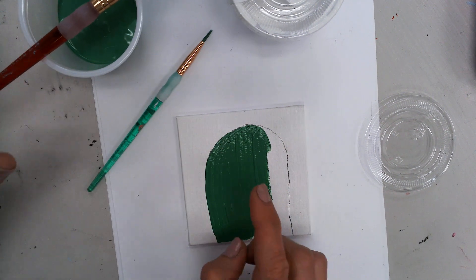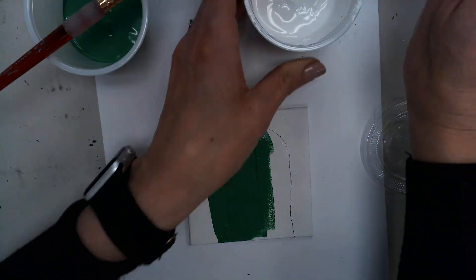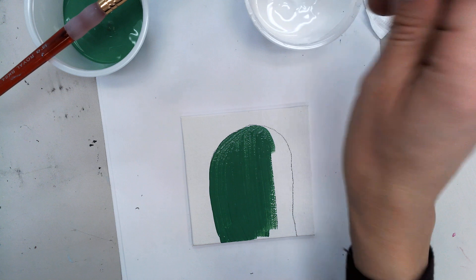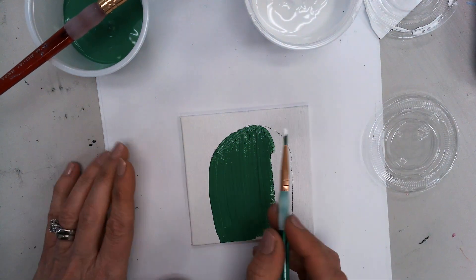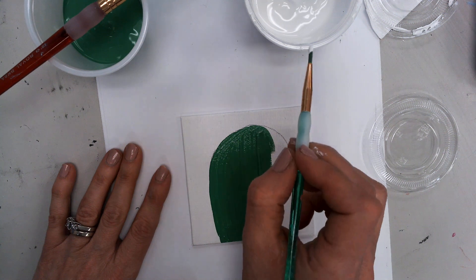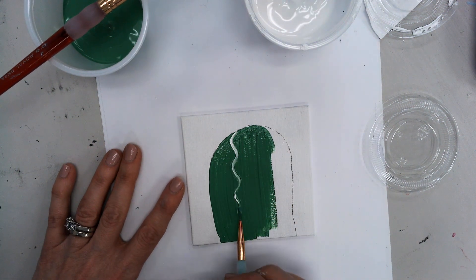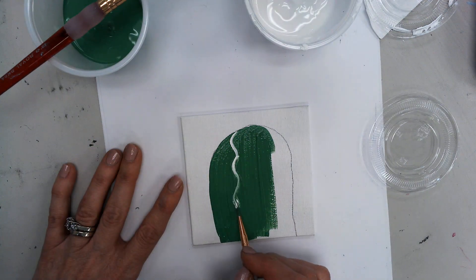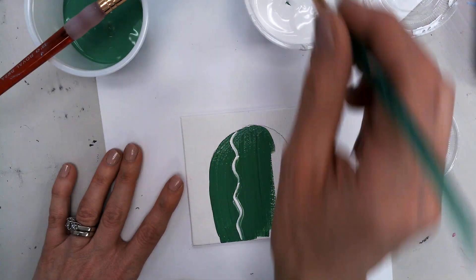Because I'm using the wet-on-wet technique, I'm going to stop there and switch over to my little brush with white. I have a small little brush and I'm going to dip it in white. What I'm going to be creating now are those lines in a cactus. I'm going to go right on the wet green and make wiggly lines, and I want these lines to blend right in. I'm dipping in the white and making my wiggly lines.